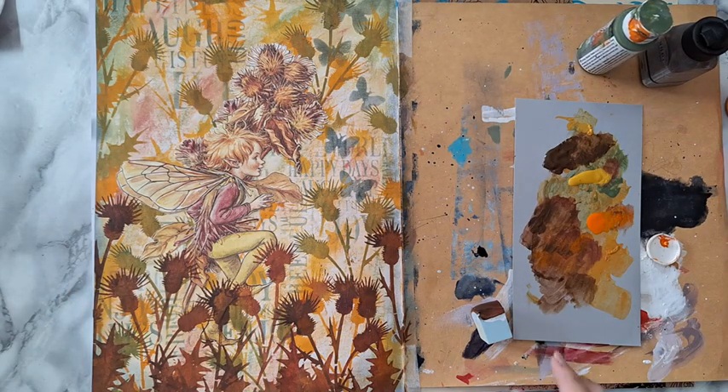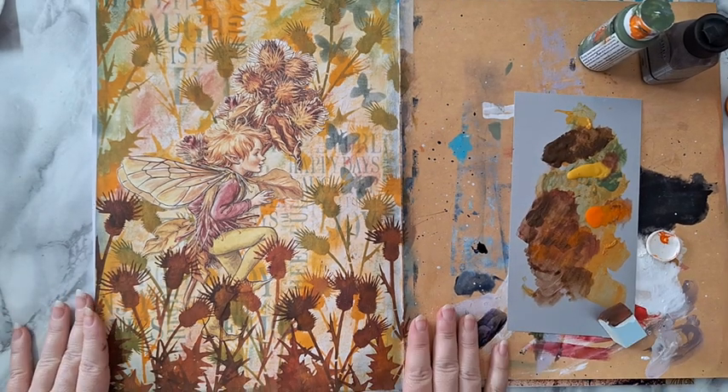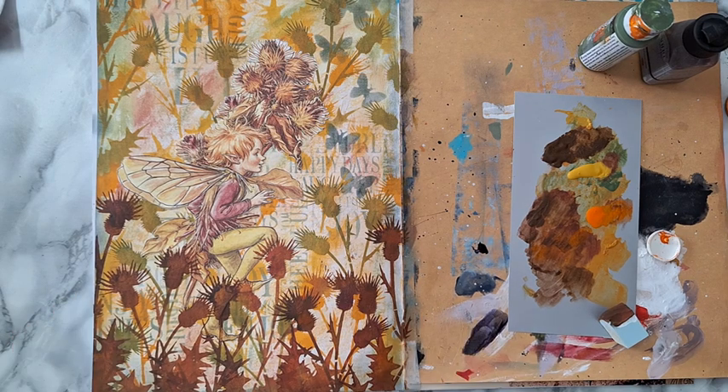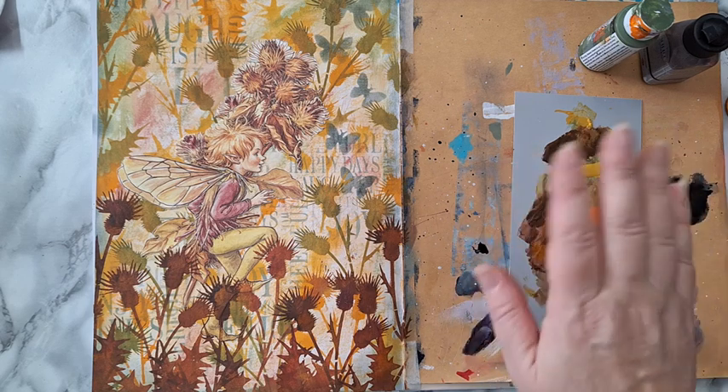Okay, I'm finished with this page. I'm just in love with it. Thank you for watching, thank you for leaving me comments down below. I'll be seeing you in my next video. Bye for now.